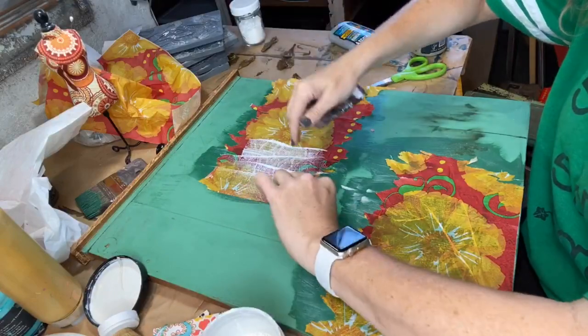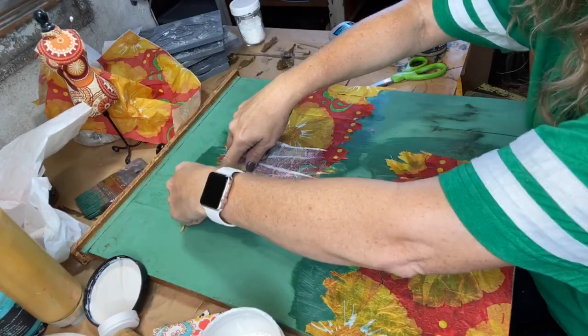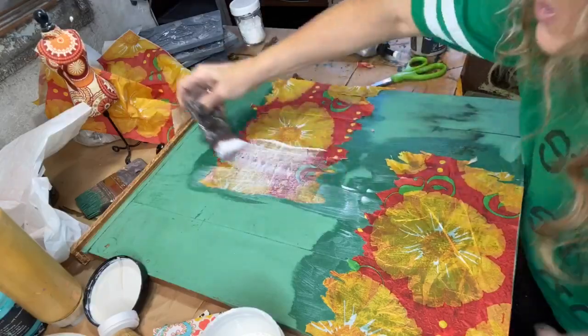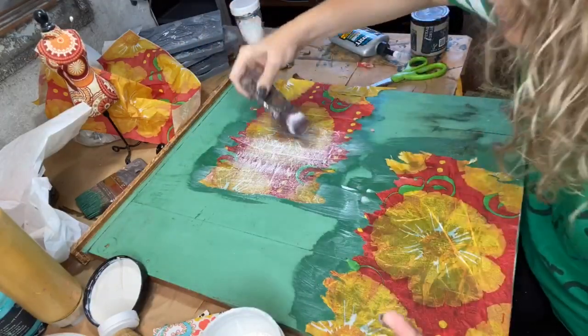I have too much of a perfect edge here, so I'm going to go ahead and rip some off. Just get scrap board and go for it — get the technique and the feel down, then do your nicer bigger pieces with some real decoupage paper or napkins.